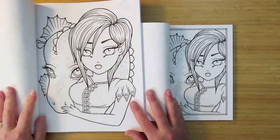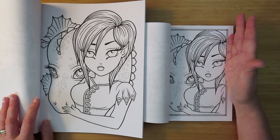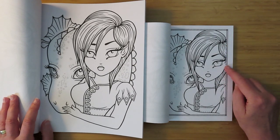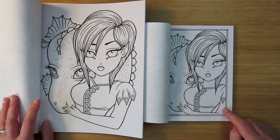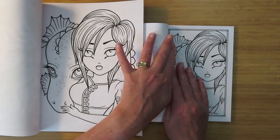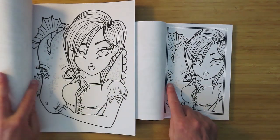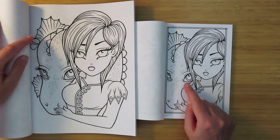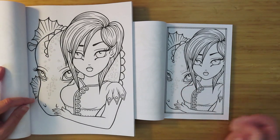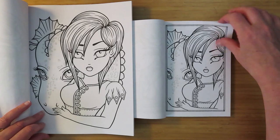Then we have the girl with the dragon. We've lost quite a bit of the dragon - the side of her head, her pointed ears, and her arm, and a bit of the dragon. You can just about see the second eye but it's lost its ear thing. Whatever that's supposed to be - the main essence of the picture is still there.